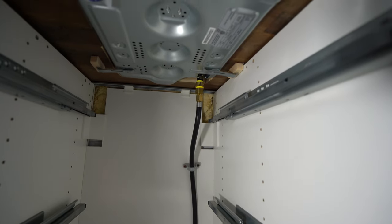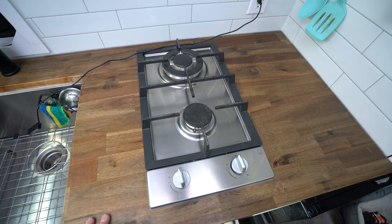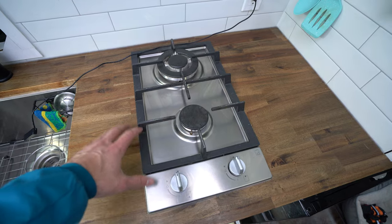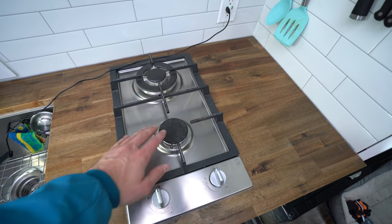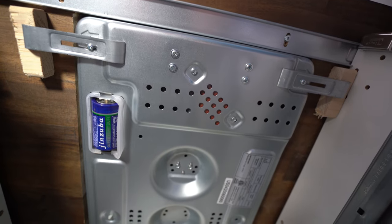Get a spray bottle, fill it with some soap and water, and spray the connections after you've made and tightened them down. That way you'll be able to see any leaks coming out. Cutting out the countertop was very easy for this stove — it actually comes with a template that you can use. All you have to do is lay it out, mark it around, and cut it out.